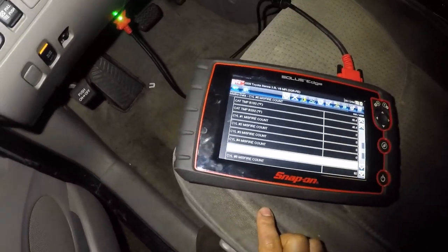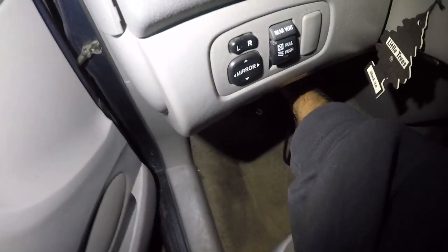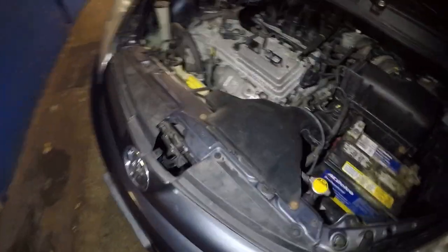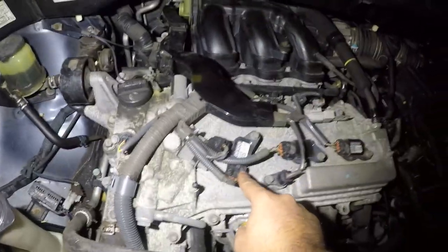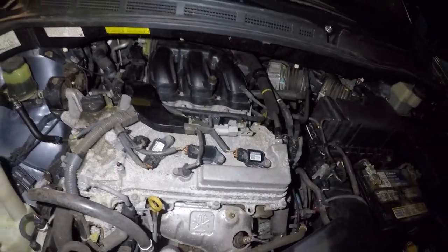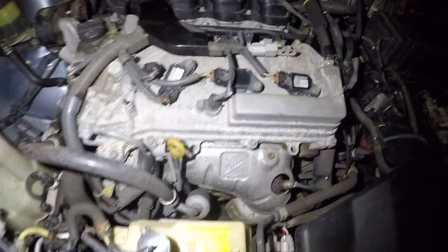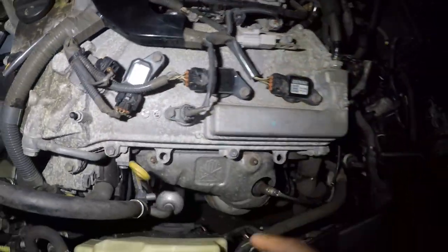Let's go take a look at number six. Let me shut this off and disconnect my scan tool. This car has cylinders one through six — one is in the back, two, three, four, five, six. I know a lady had a problem — she had a lot of rats go into her car and they did a lot of repairs here.